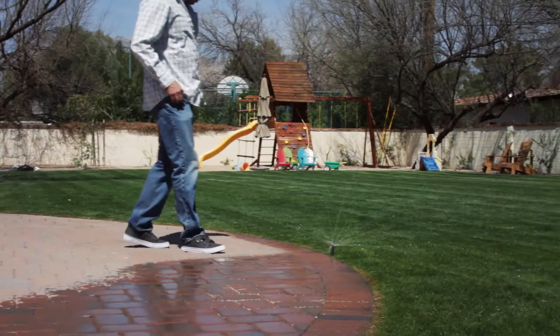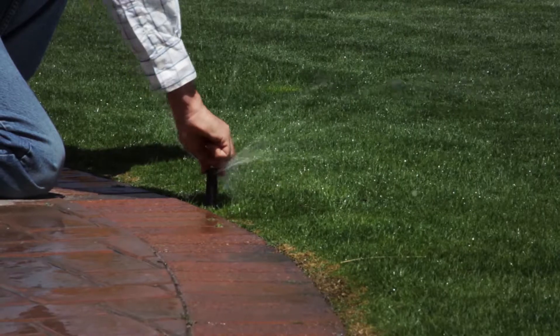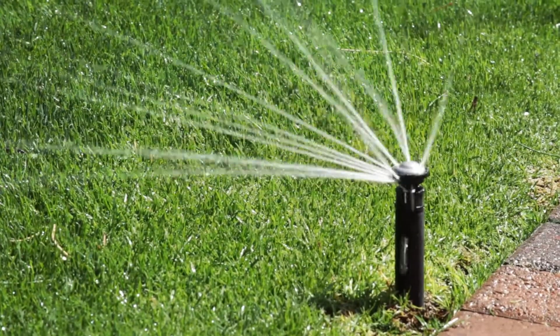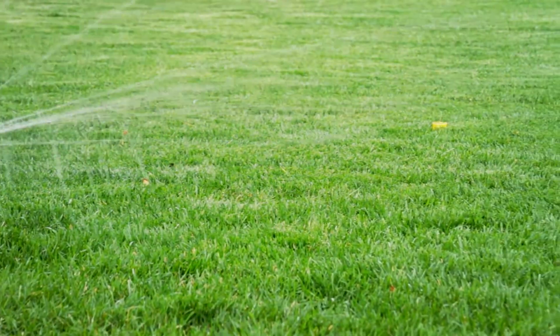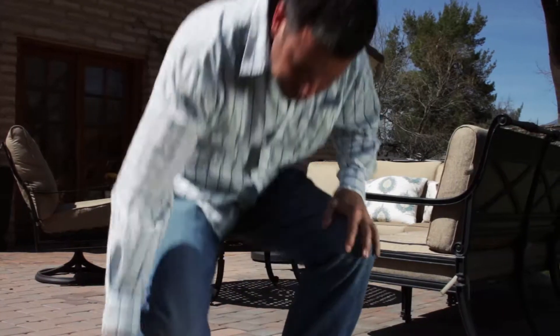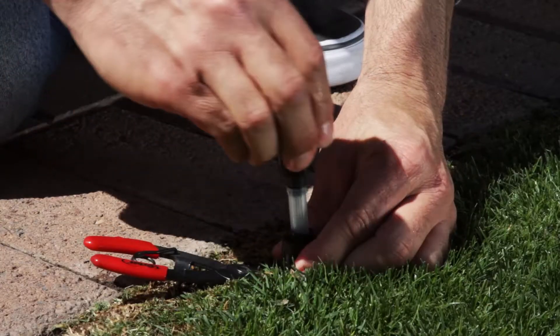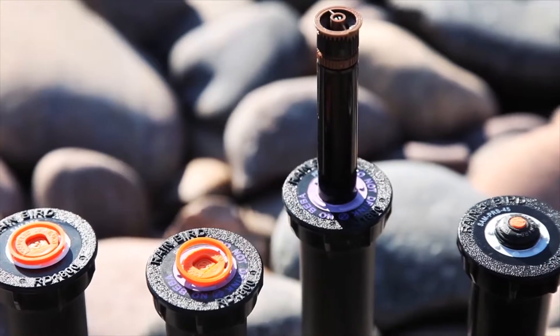Inspect each head to make sure it is pointed in the right direction and the pattern is correct. Check the distance each head is watering. Most sprinklers allow you to adjust their distance as well as their pattern. Check the manufacturer's website for tips on how to make these adjustments. If a sprinkler head is not working properly, the nozzle may need to be cleaned or replaced, or the entire head may need to be changed out with a new one.